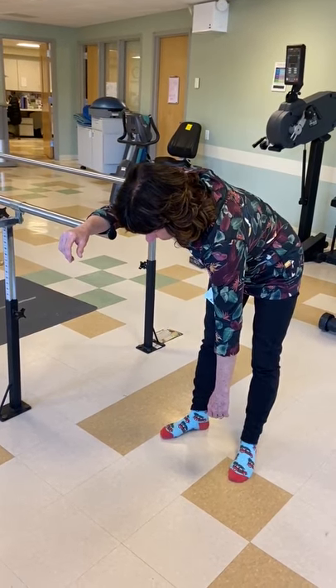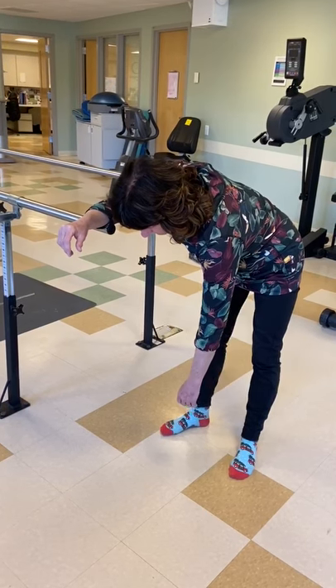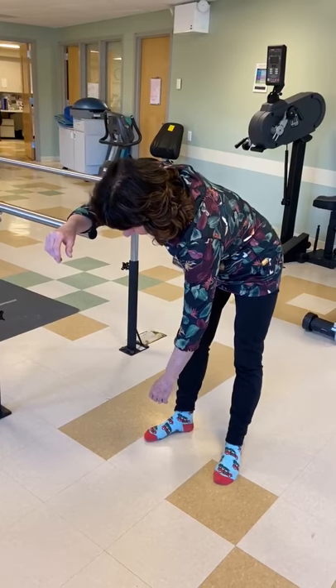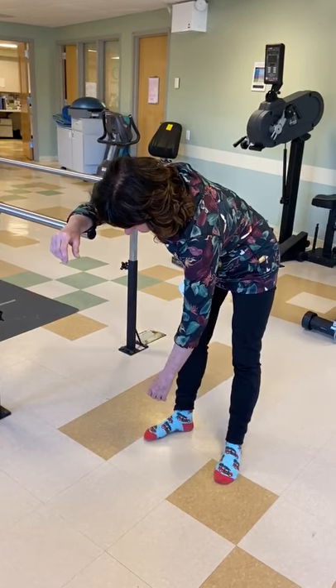These exercises are meant for shoulder range of motion. You want to keep your arm completely relaxed and you're going to use your body to move your arm through the motion.